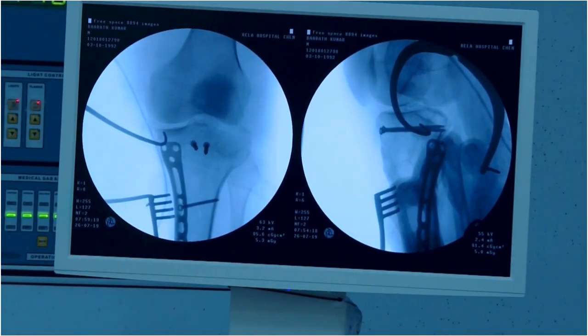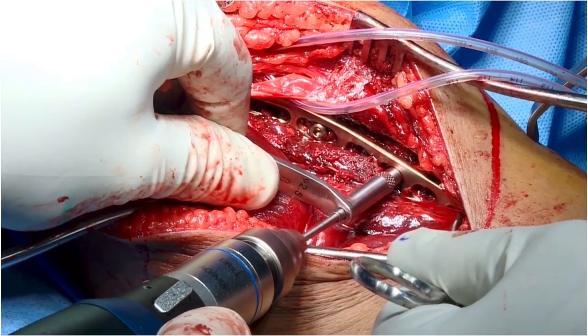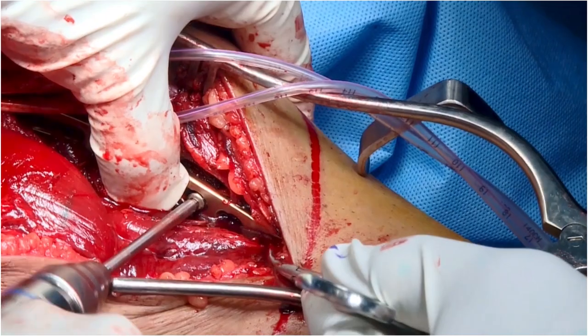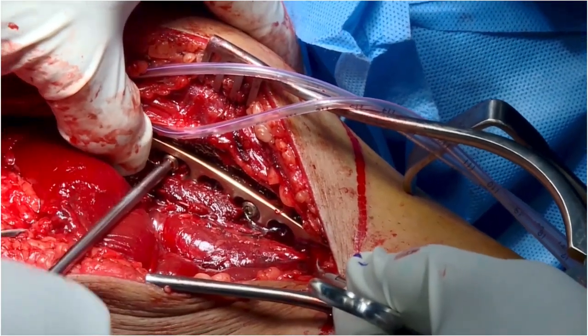The C-arm image confirms plate placement and good fracture reduction. Further screws are placed distally to provide rotational stability and also to secure the fracture. In good quality bone, locking screws are not necessary.